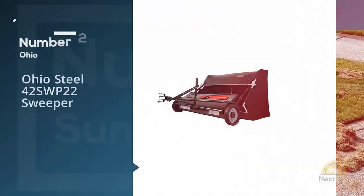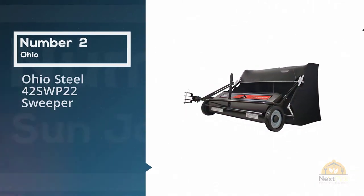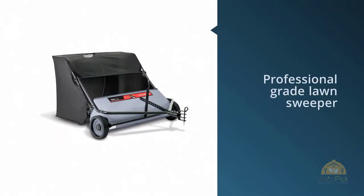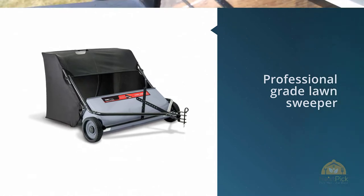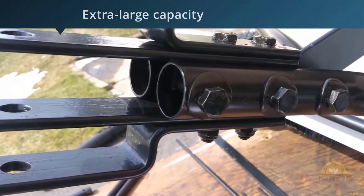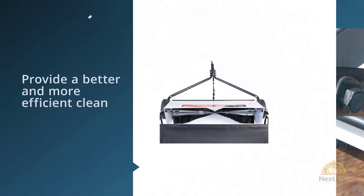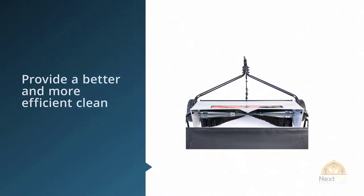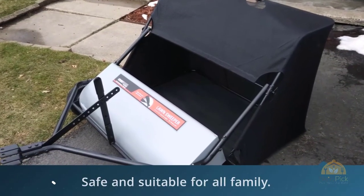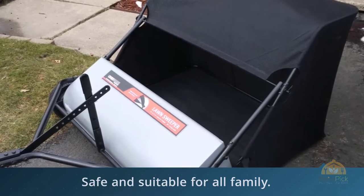Number two: Ohio Steel 42 SWP 22 sweeper. This Ohio Steel 42 SWP 22 is a professional-grade lawn sweeper with an extra-large capacity 22 cubic feet heavy-duty collector bag that can handle a wide range of garden debris and works for a longer time without having to be emptied. The patented spiral brush of the lawn sweeper will work to lift more debris from the garden lawn than other models. This technology ensures that the sweeper works to provide a better and more efficient clean of the garden.